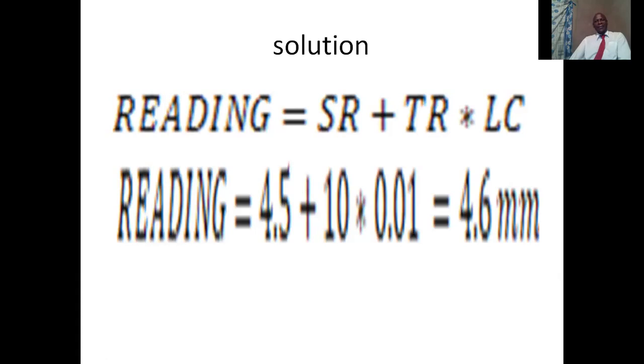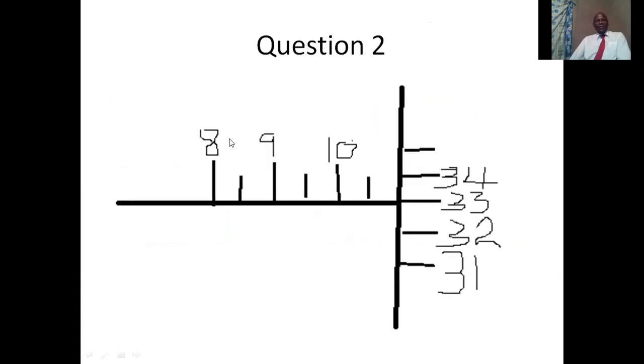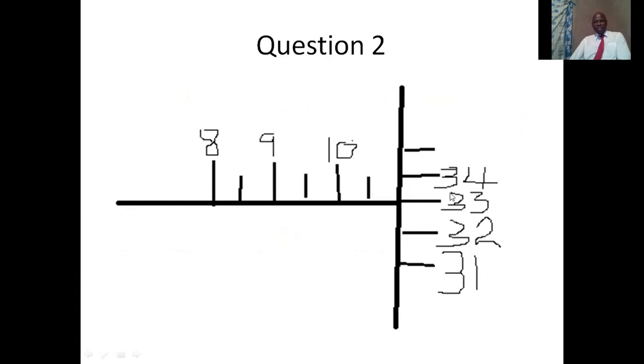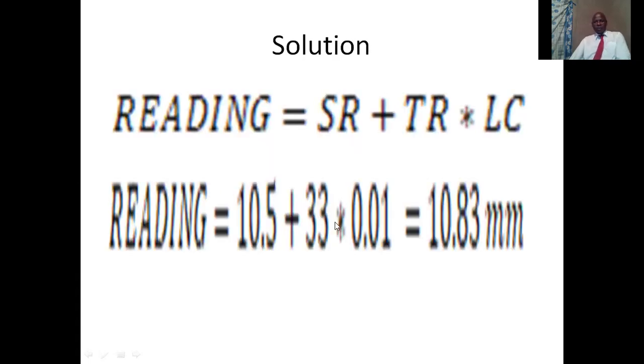The second question also has no zero error. On the main scale we have 8, 8.5, 9, 9.5, 10, 10.5 — so the sleeve reading is 10.5. We write 10.5, then we get the thimble reading. Looking at which mark is aligned, it is 33. We multiply 33 by the least count of 0.01 millimeters, which gives us 10.83 millimeters.